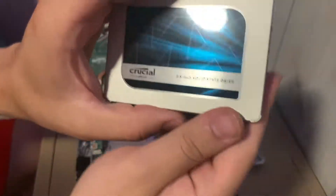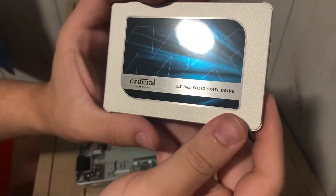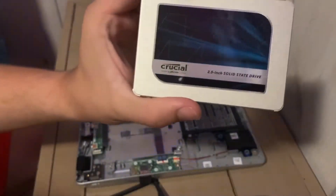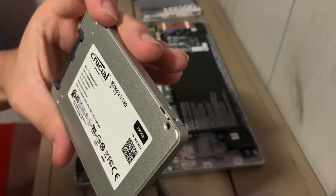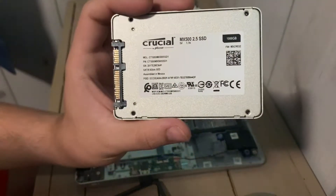So you can get a better look at the SSD itself — it has the MX branding and it's very shiny. It's a two and a half inch drive, and these are the details and the model number.